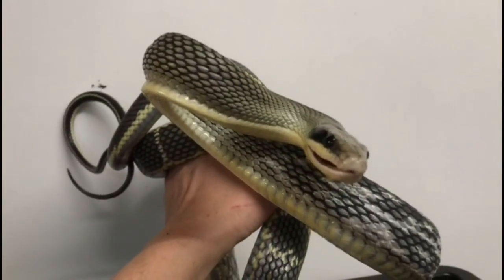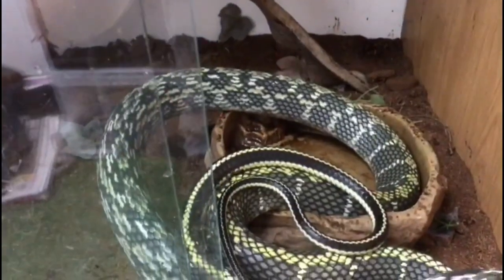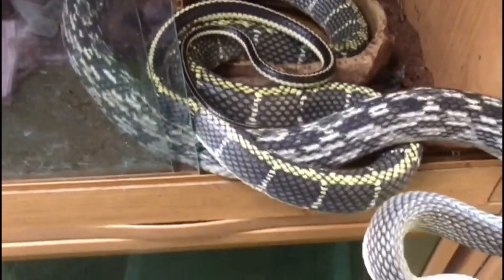Let's put him back in — he's grumpy. If you can see the blood on that snake, obviously it's not his, it's mine.